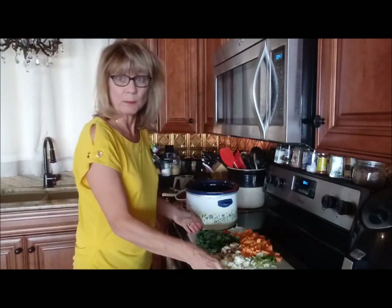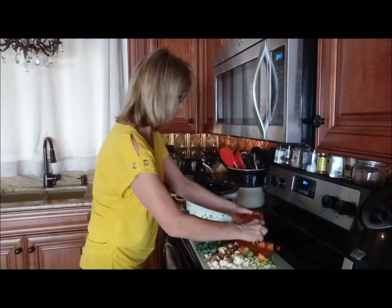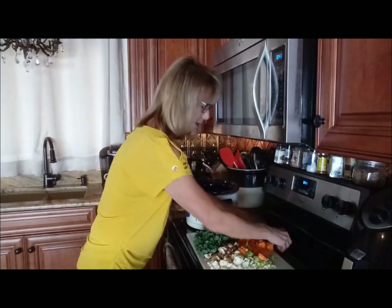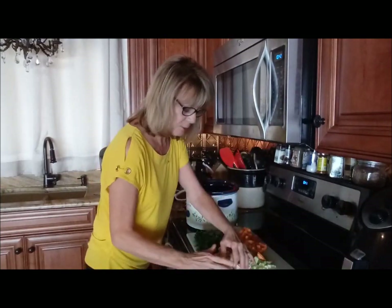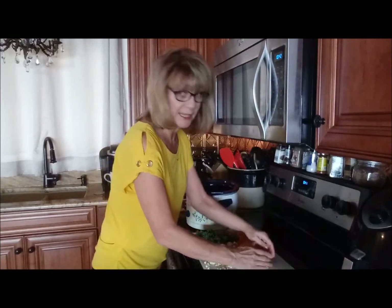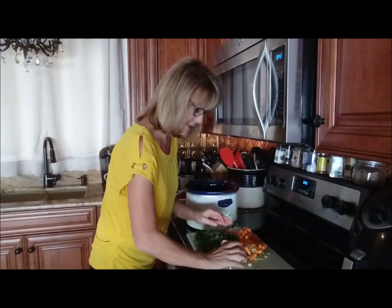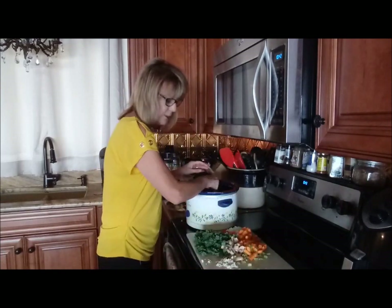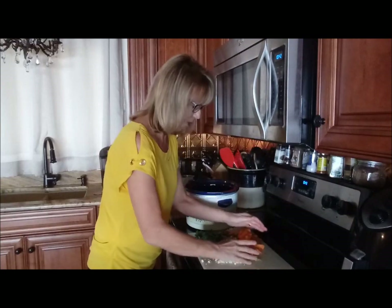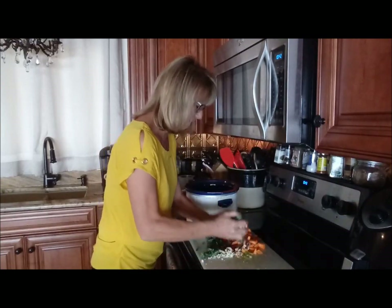You're just pretty much going to dump it all in there. I won't even try to do it gracefully because there's no easy way to do it. Honestly, usually I chop things up and put them in as I go. I only do it this way so I can show you all my ingredients. But really, if you chop your onion, throw it in there, chop your sweet potato, throw it in there — it's a little easier.